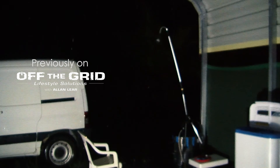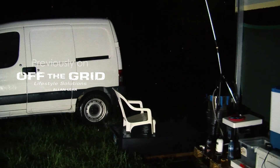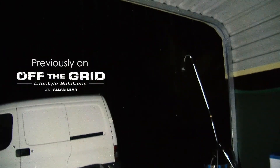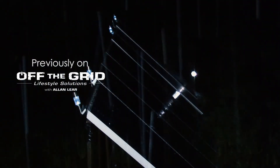Previously on Off The Grid Lifestyle Solutions: a big storm just came through. The lightning gave a big crack and hit the solar panels. Not quite sure what's going on — lost power.